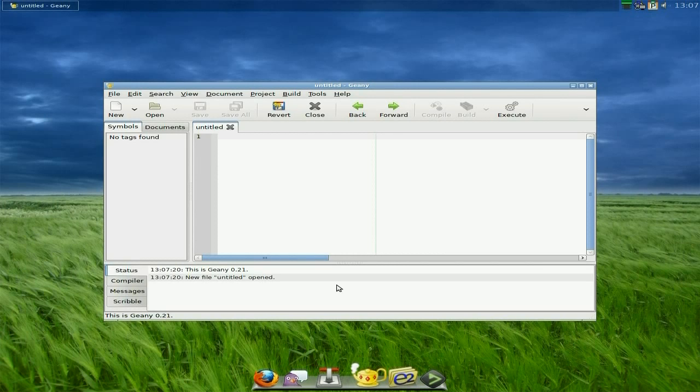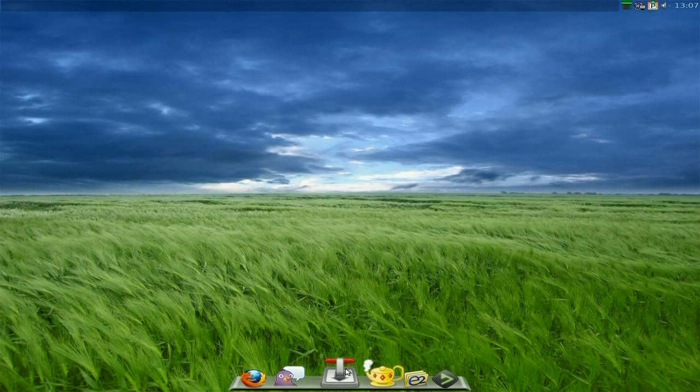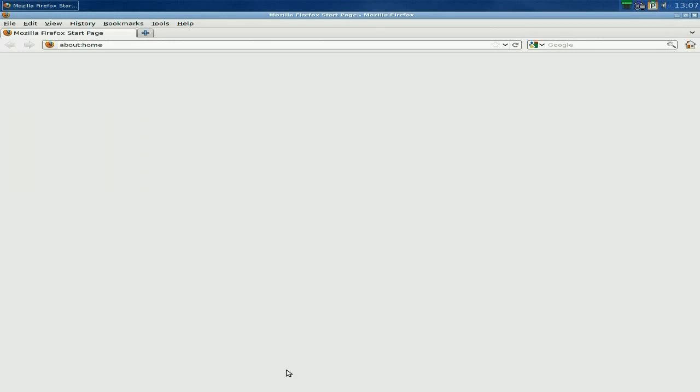Genie — I'll just click it so you can see — when it opens it comes up and does what it says on the tin, it does Genie stuff, it's magic. Transmission is there for torrenting. I won't open Pigeon because you know it's there.